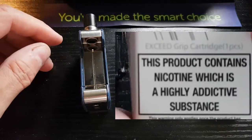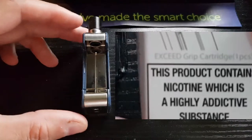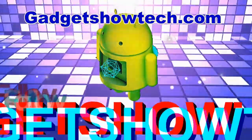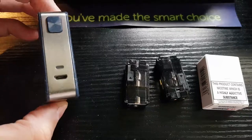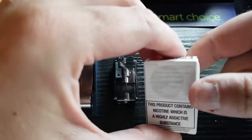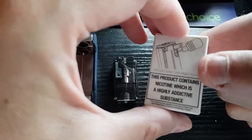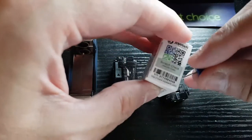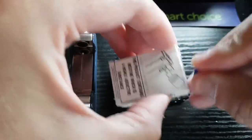Hi guys, what's up, welcome to my second user review on the Joyetech XC grip pod system. I do like the size of this device. I've managed to get hold of the 0.4 ohm pod, and in the package here you've got the scratch test on it to check that it's authentic. There's no marking on the packaging saying the ohmage.